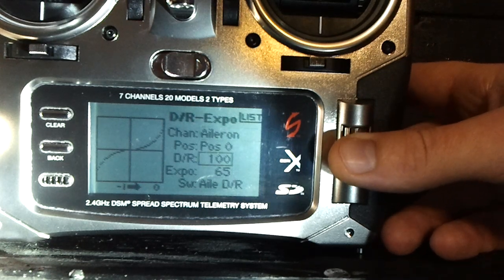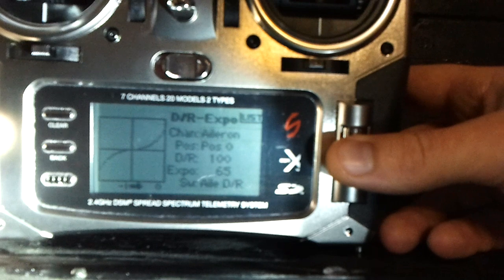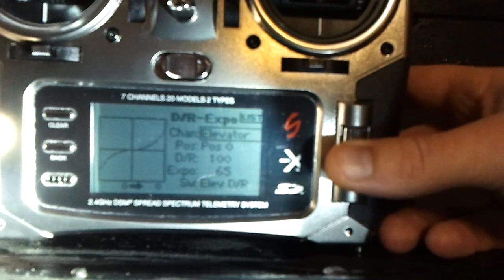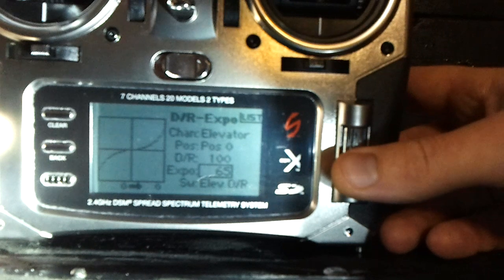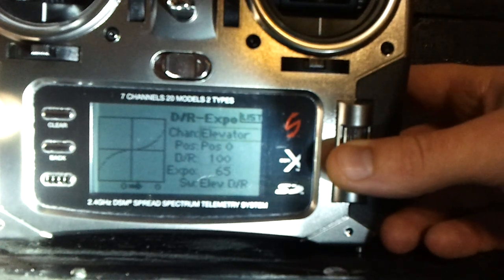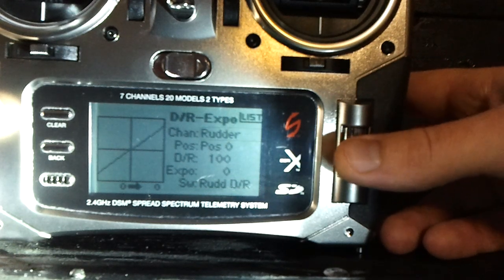Setting expo to 65 works pretty well. What that does is decrease the sensitivity toward the middle of the stick on the aileron, which helps out quite a bit if your fingers have unlearned anything, if you're new, or really in any circumstance with this heli because it seems extra sensitive. For elevator, go ahead and put the expo on 65 as well. For rudder, you can just leave it at dual rate 100, expo 0 — that's fine.